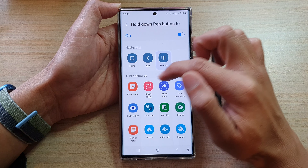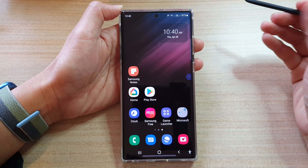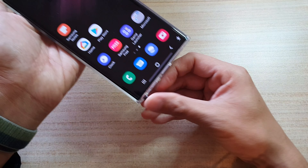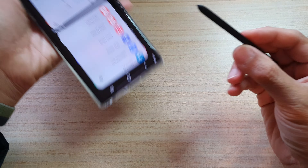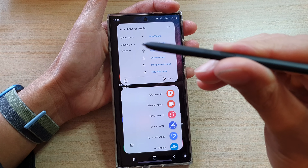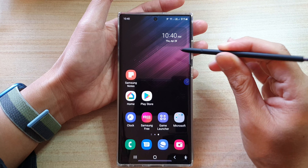In the S Pen features, that's it. Now tap on the home button to go back to the home screen. Whenever you want to quickly create a new note, you can just pull out the S Pen and press and hold the button — there's a side button right here — press and hold the button and this will allow you to quickly create a new note.